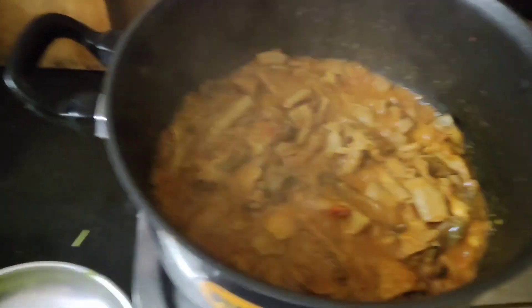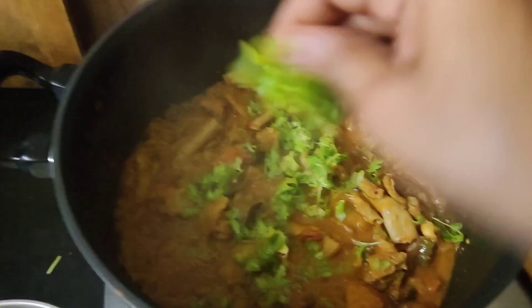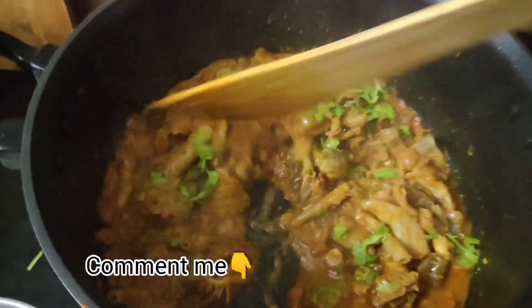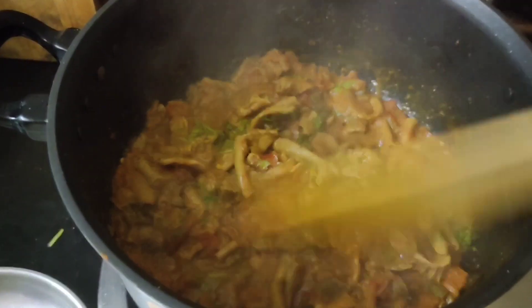I am going to show you what you want to do today. If you want to do this, please comment in the comment section. If you want to do this process, you will need to clean it.